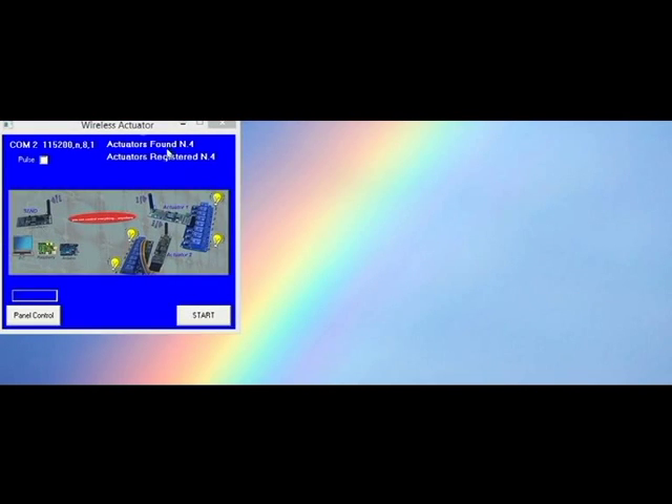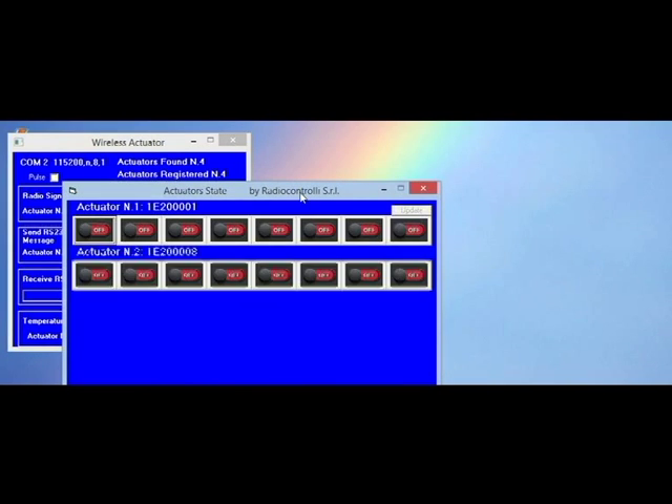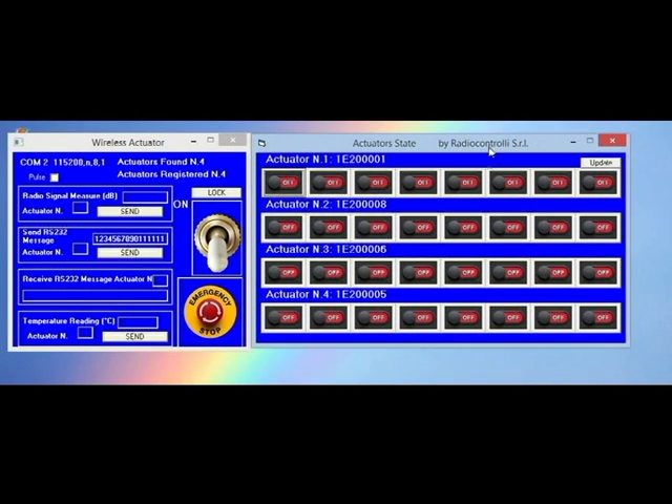First, run the wireless actuator program. Then, push the start button. It will appear this window. We have the first actuator, second actuator, third actuator, and fourth actuator.